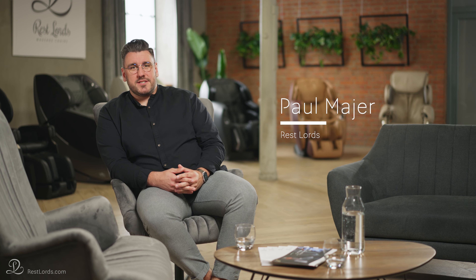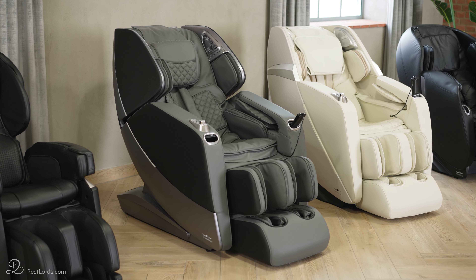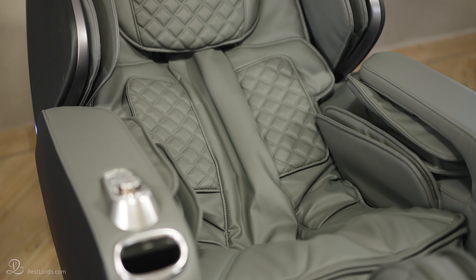A massage chair has specific mechanisms in a backrest which are guided to work on your back. It has massage arms which simulate the movements of human hands, providing massage techniques such as kneading, tapping, knocking and rolling along your spine. There is also the shiatsu technique, which I will talk about later. These are just a few of the core techniques and every massage chair should have them.